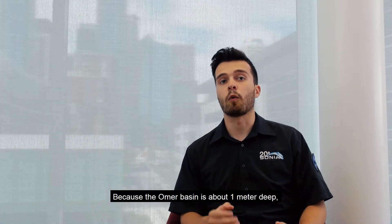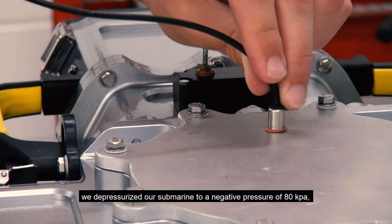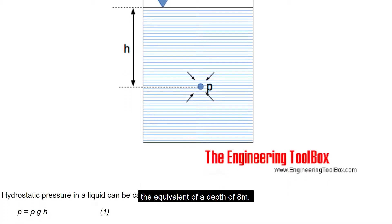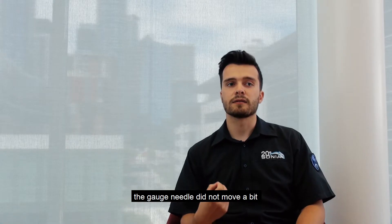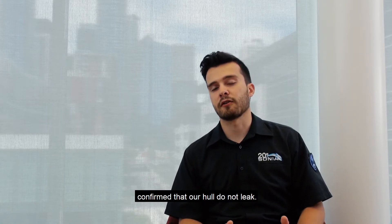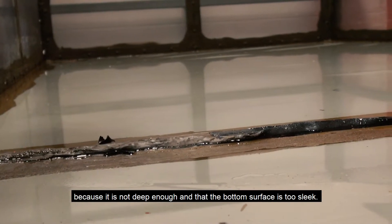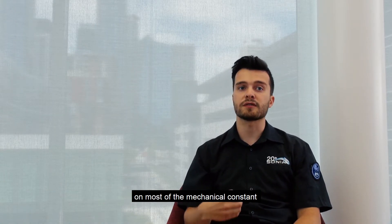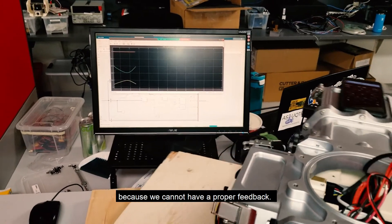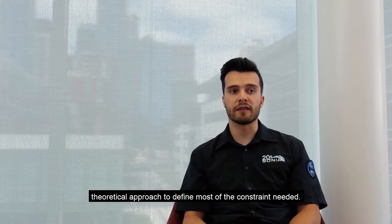Because the Omer Basin is about 1 meter deep, it was not possible for us to fully check the tightness of our submarine. To overcome this problem, we depressurized our submarine to a negative pressure of 80 kilopascals, the equivalent of a depth of 8 meters. After three days under vacuum pressure, the gauge needle did not move at all, confirming that our hull did not leak. Given that our DVL does not work in the Omer Basin because it's not deep enough and the bottom surface is too smooth, it was not possible to perform experimental system identification on most of the mechanical constants without proper feedback. So we decided to use a more theoretical approach.